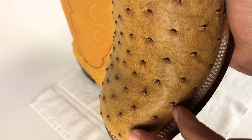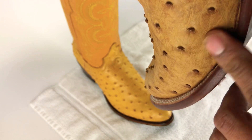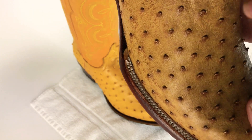Every little quill bump is a little bit different. Also, sometimes they come with a little bit of hair still on them. That's how you can definitely tell between genuine full quill ostrich and the print — real simple compared to other skins.